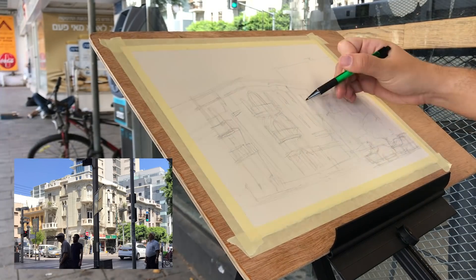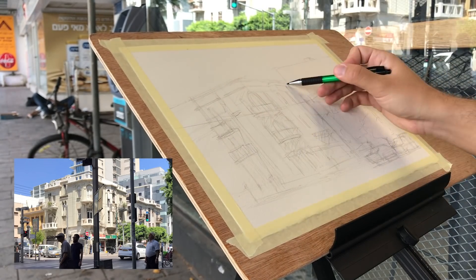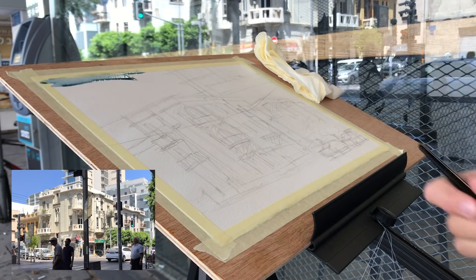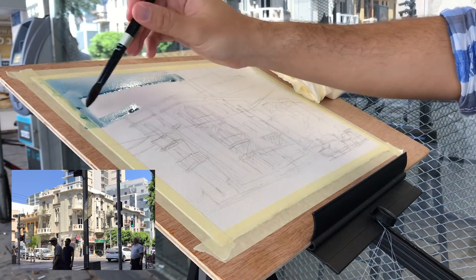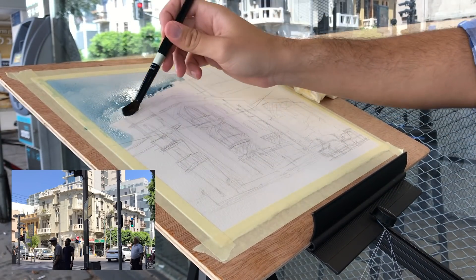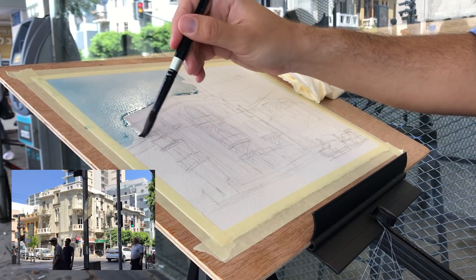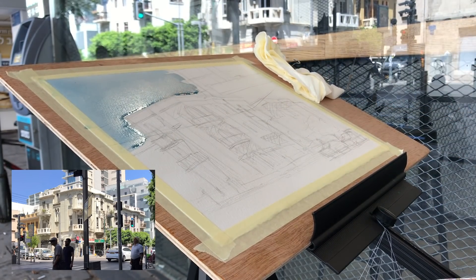All of the lines I draw have to match the perspective — the windows, the shapes of the balconies, the different ledges and everything. Now I'm moving on to painting. I'll make another video in the future with a more detailed explanation on how to work in perspective. I already have a few older ones you can check out. My general strategy here is to cover up the sky, leave the buildings quite light, and then put in just the shadows.